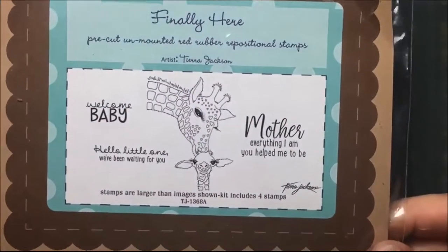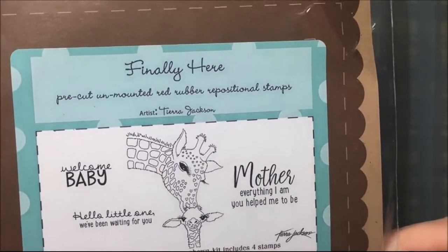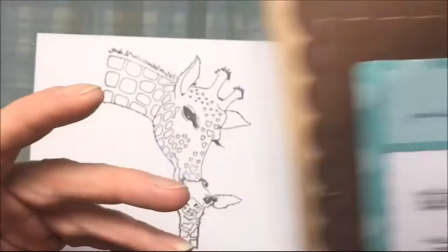Hi everyone, I'm going to color this giraffe — this Unity stamp called Finally Here. And I'm going to color the giraffe.